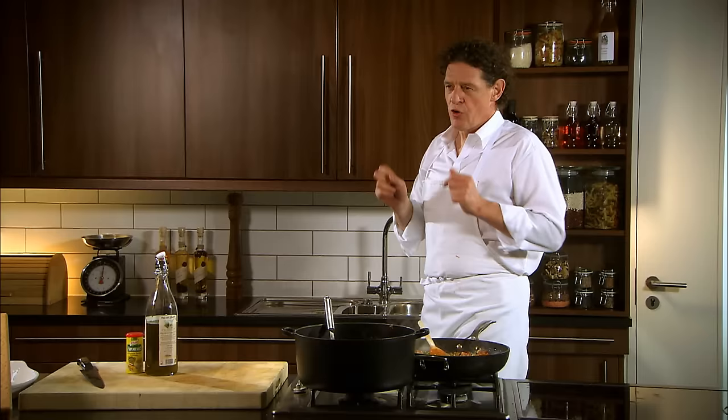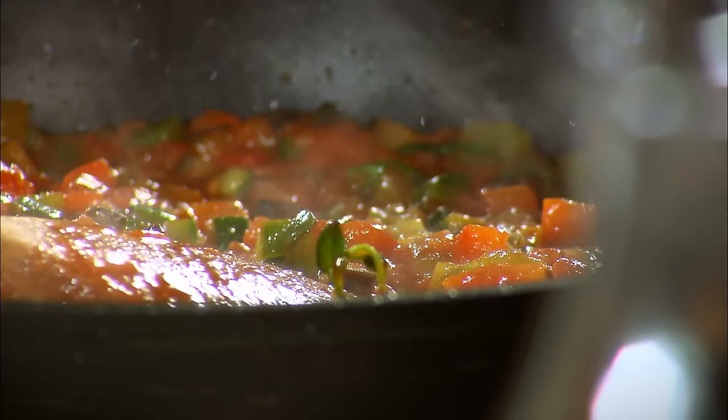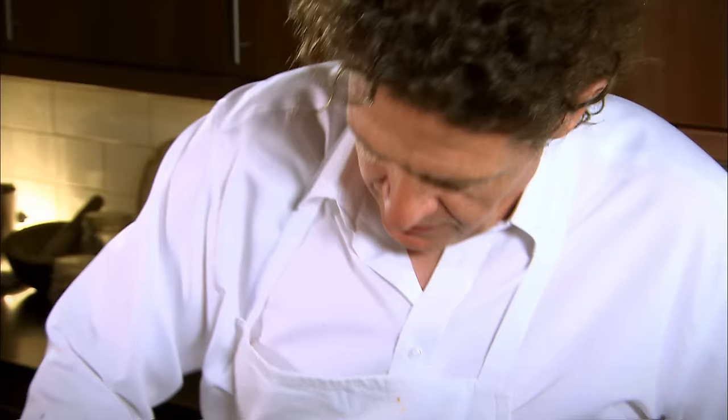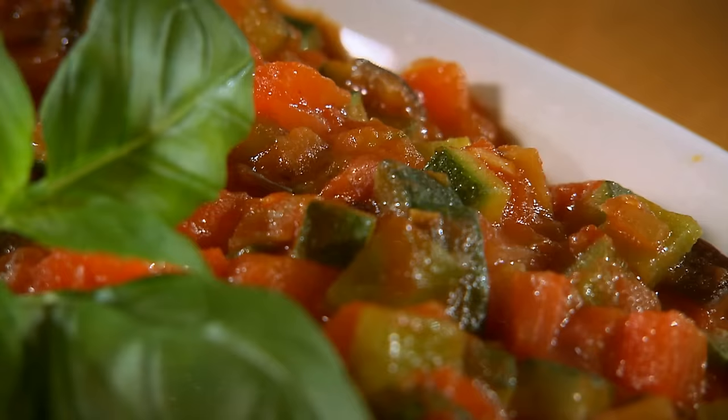So what you have is your courgettes, your aubergines, your red peppers, your green peppers, bound with the tomato sauce which has just been made that little bit denser. Most ratatouilles are quite sloppy — they shouldn't be. As you can see, it's all combined and now ready to be served. Fantastic with roast lamb, fantastic with grilled fish. If you want it as a salad, it's fantastic cold.